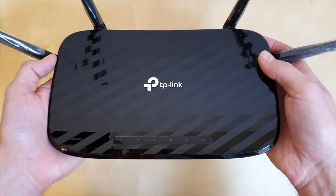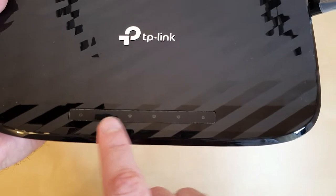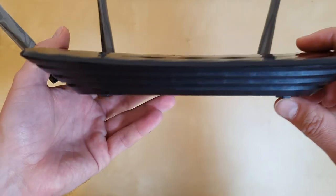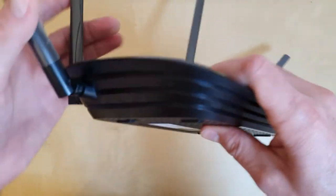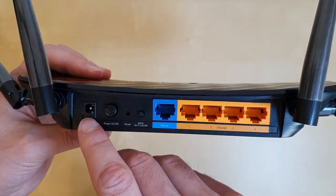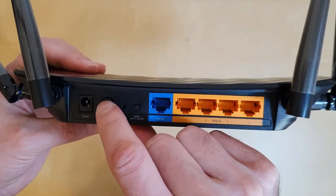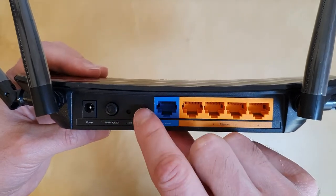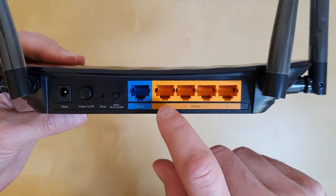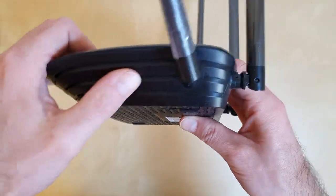Let's have a closer look at the router. Here we have the LEDs: the power LED, the Wi-Fi LED, the network LED, and other indicators. On the sides there's nothing else. This is the back of the router: we have the power socket, the on/off button, the reset button, the WPS button, the connector for the internet, and four ethernet ports.